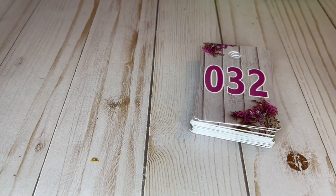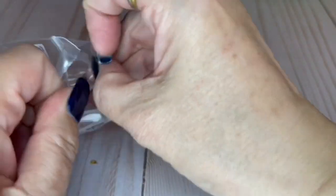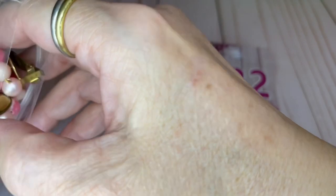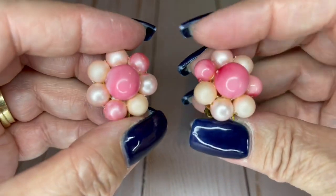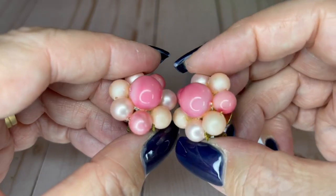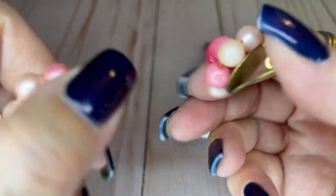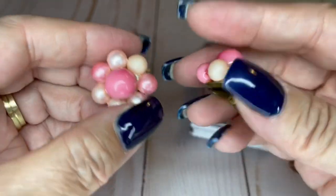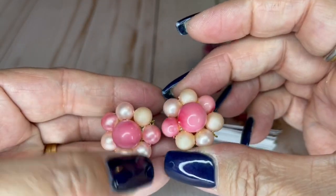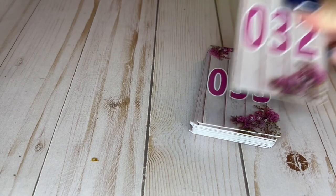Next we've got some cookies — these are one inch. They are not signed but they are really cool. Look at the different pinks in there — so cool. Pretty good condition, a little bit of wear on the backs. $4 on those.